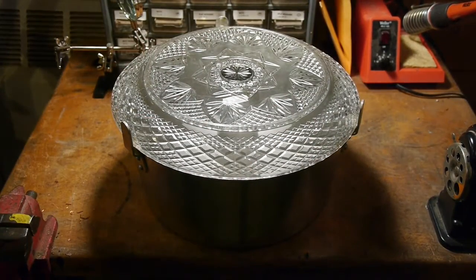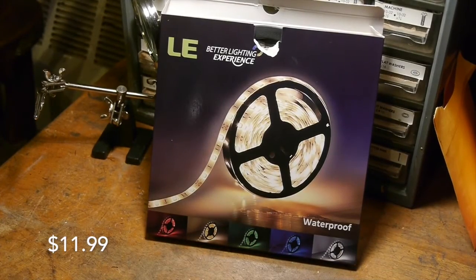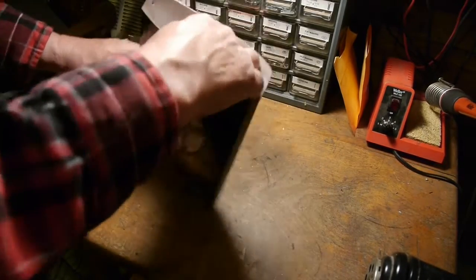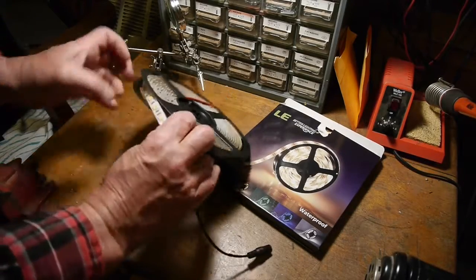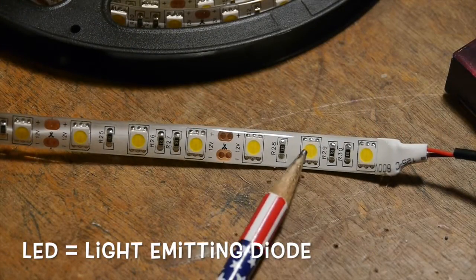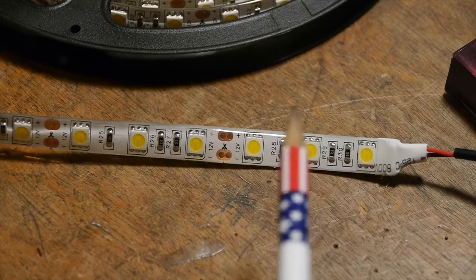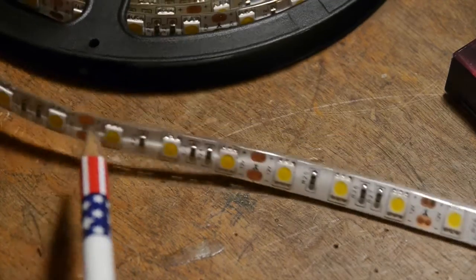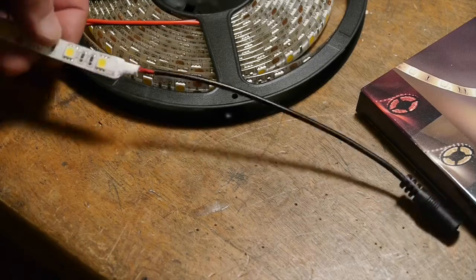Now for the magic of the light — this is an LED light strip. They come in white and different colors, but I bought the white strip and it's 16 feet long. On this strip are LEDs, which are light emitting diodes. There are also places on the strip where you can cut it, so you could cut this 16-foot strip into many pieces.